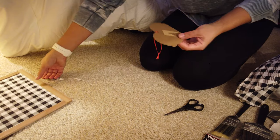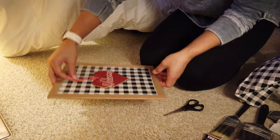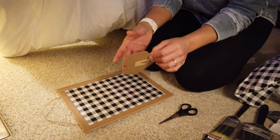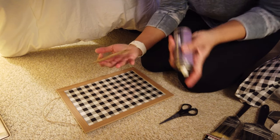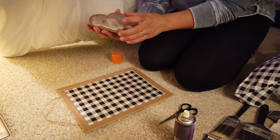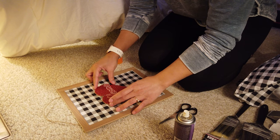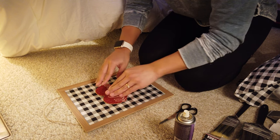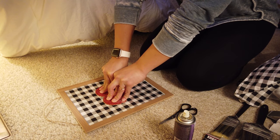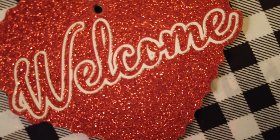Look how cute that is — I actually really like this! I'm going to cut this string off instead of attaching it; you can leave it or take it off. I'll just take my adhesive spray and spray the back of this. I don't know exactly how much adhesive spray you need, but since this is a pretty heavy piece I'll be generous. I'll lay it down and make sure it looks pretty centered — and there you have it! Super easy DIY sign from the Dollar Tree.